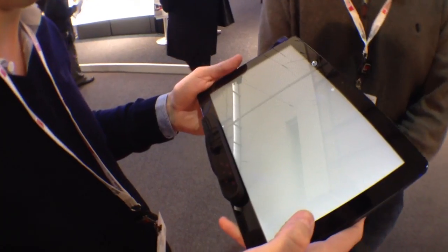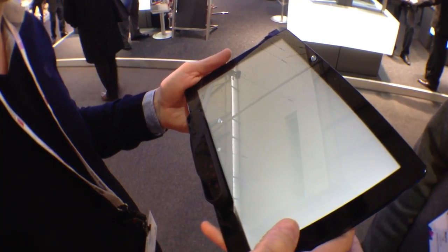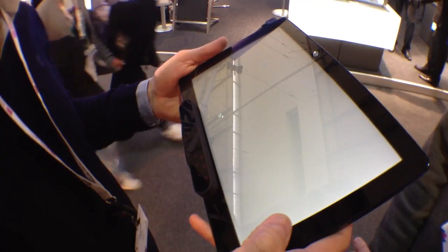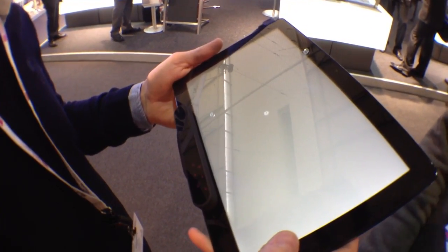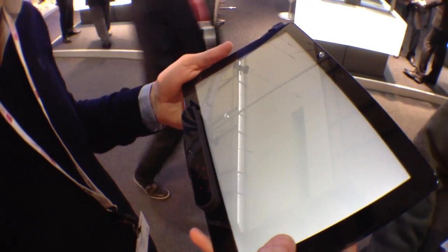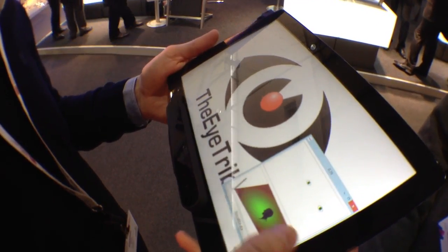Here we're doing a calibration of the eye tracking system. This is done once per user, per device, so it's once in a lifetime. This is where we learn to map the position of the pupil to the screen. Once that's done, the system is now ready.